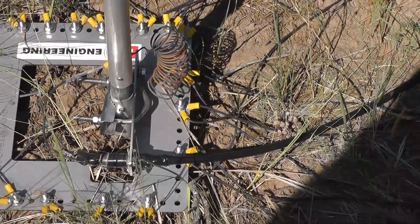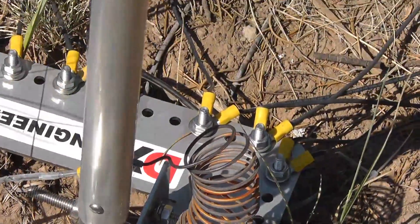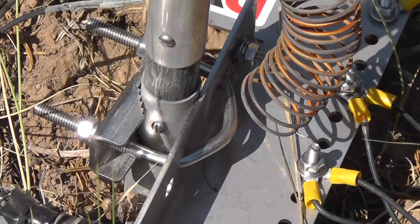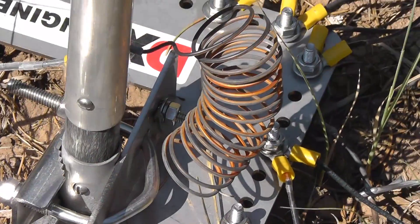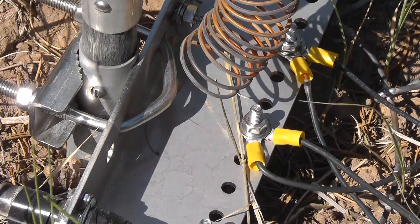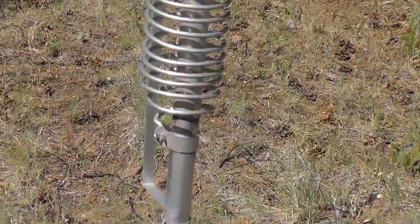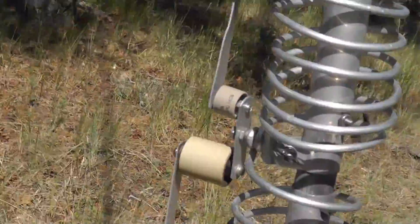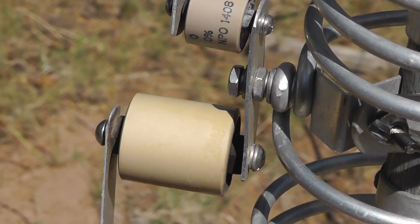Going up the antenna, we have down at the bottom here a coil which is really spread out — I could actually take some turns off of it. But that connects the main antenna shaft with ground through this inductance, and this is what enables it to be resonant on 80 meters. As we go up the antenna, we encounter some coils and, of all things, capacitors. This is how it actually gets the capacitance it needs.